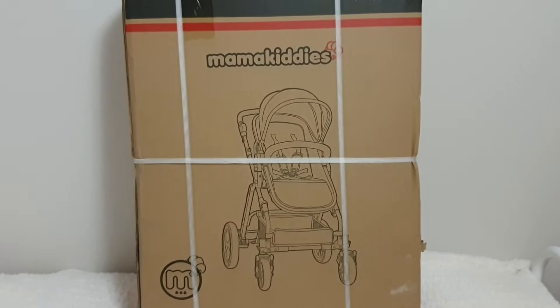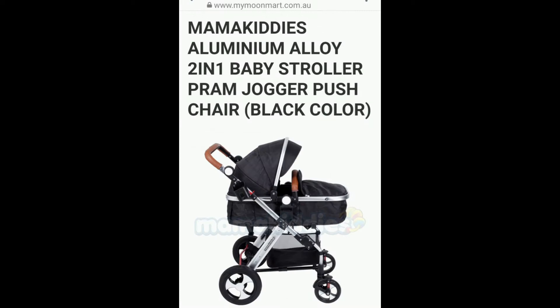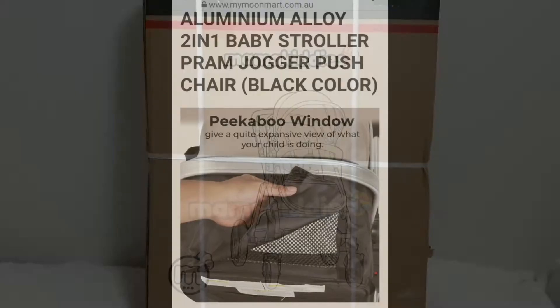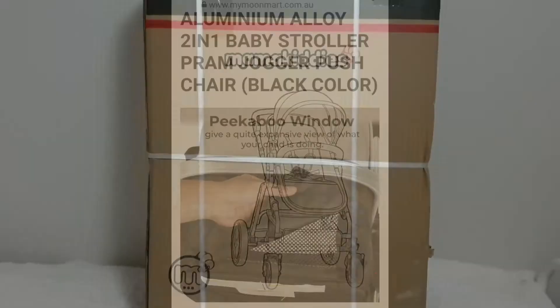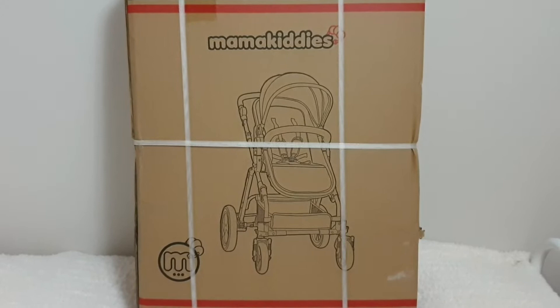Here are some of the specifications for the pram slash stroller. As you can see, you can have it forward facing or in reverse, and there are various other features to do with the foot brake and folding. We purchased this pram from a company called My Moon Mart — I'll leave the link in the description. The best part was that it was on sale for half price, so we only paid $199 for it.